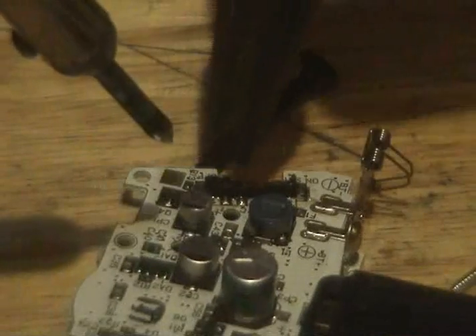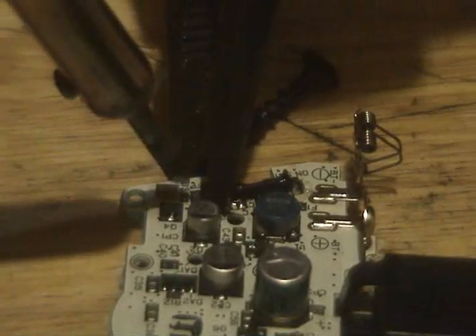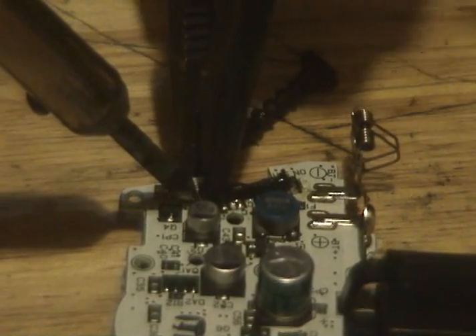That's the thing about capacitors — they're fucking weird devices. I have a computer over there that has a completely blown out capacitor, and the only thing that means is it has to warm up for a bit before you use it.